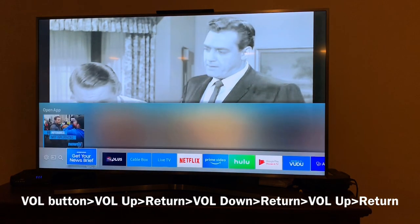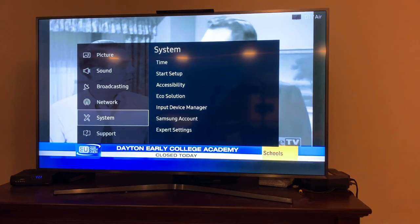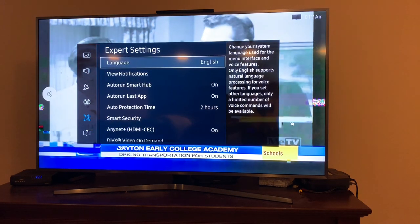Now go back to settings and follow that same process to change your PIN. Most important part of this — that sequence has to be done very quickly. If it's done slow, it won't work.